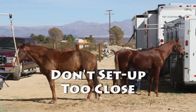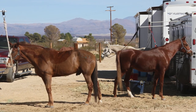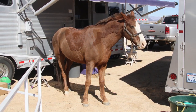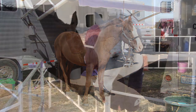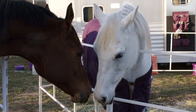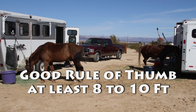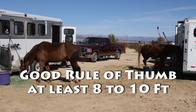Don't park or place your pens or tied horses too close to your neighbor's camp. Crowding a neighbor's space is both dangerous and considered very poor camp etiquette. Imagine how you would feel if your horse or rig were kicked by someone else's horse that was tied too close to you. Keep strange horses far enough away from each other so that they cannot touch noses, and more importantly cannot squabble, kick, or otherwise invade each other's territory. A good rule of thumb is to allow at least 8 to 10 feet between the closest points neighboring horses can reach with a back foot.